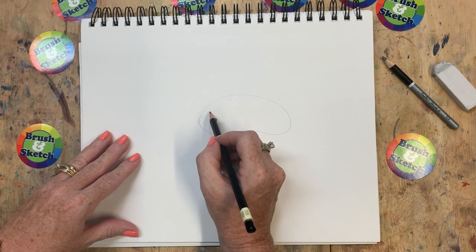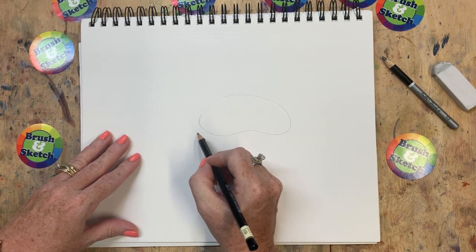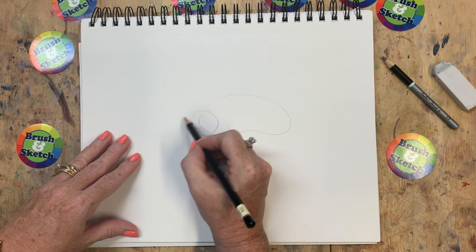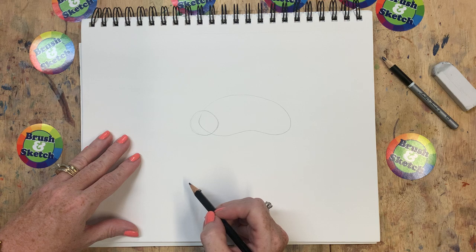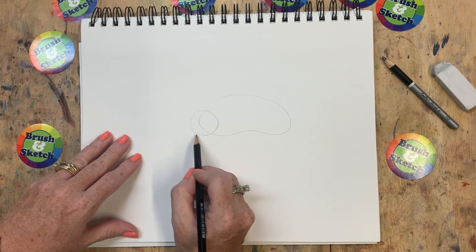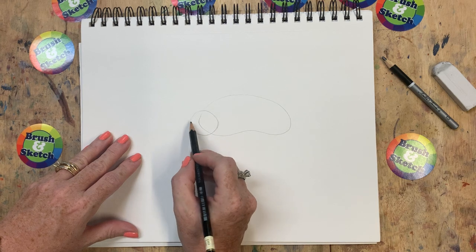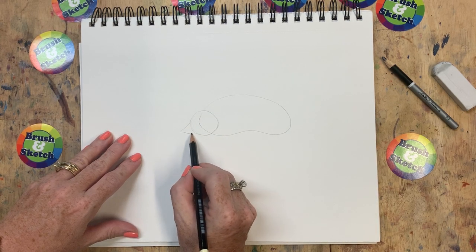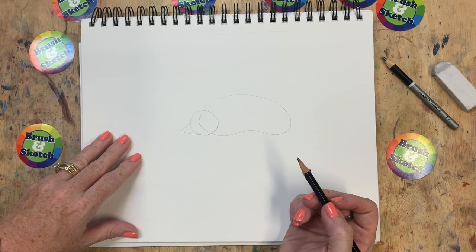The next shape is a circle, and we're going to put the circle right up here at the front of our jelly bean, just like that. The next shape is a triangle, and it's going to come off the front of this circle. I'm going to come down the front and out and then back again, just like that.